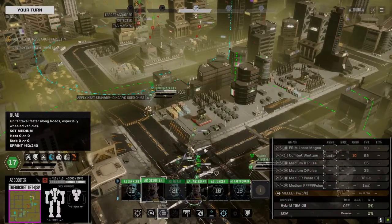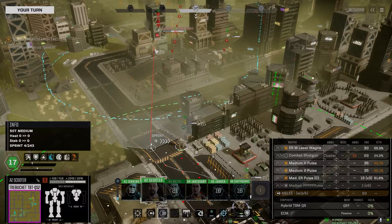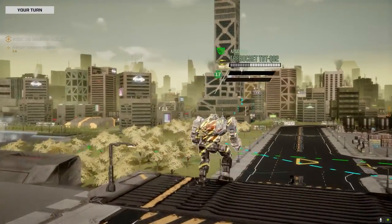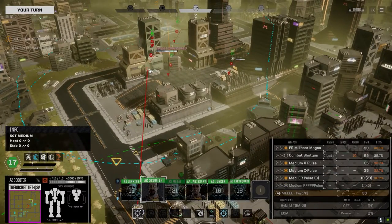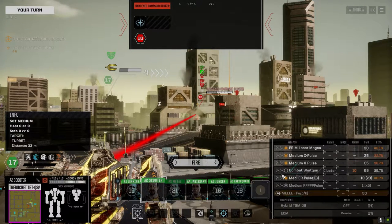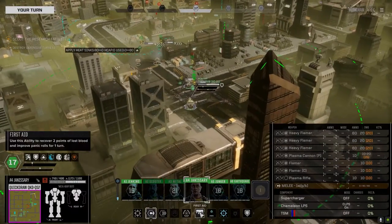Ready for orders. What do we got? A pair of X-pulses - actually not a bad chance to hit. We've got to get as much damage on this thing as possible as fast as possible. It's got AMS so we have to kill this thing. I thought I had set all my mechs in the firing order but I guess I didn't. I organized the firing order but I think it was the second lance I did it with - I thought I did it with this lance too.